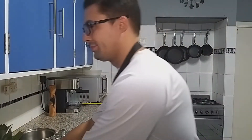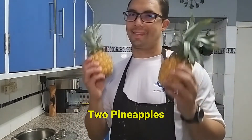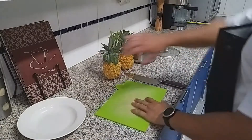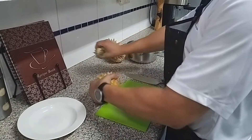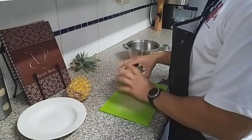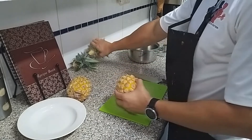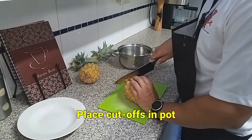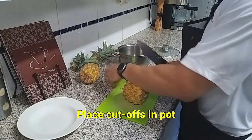Next, I'm going to show you how to make your own pineapple juice. What you need is two pineapples. Take the pineapples and remove the crowns, then cut the pineapple, save the cut-offs, and put them into a pot.